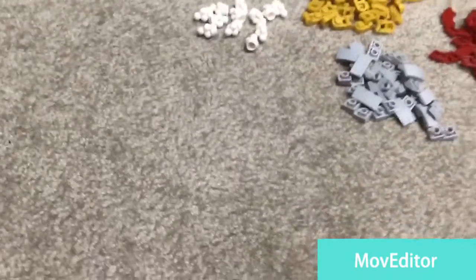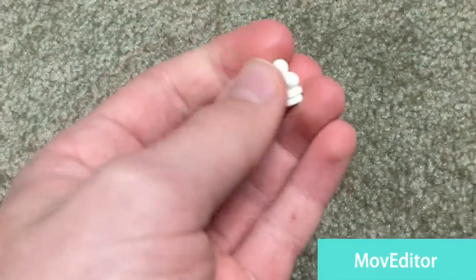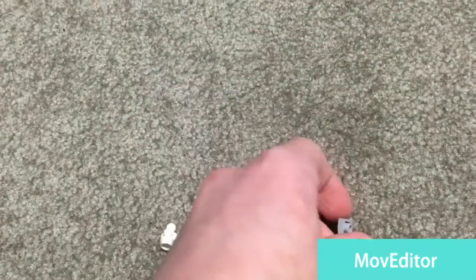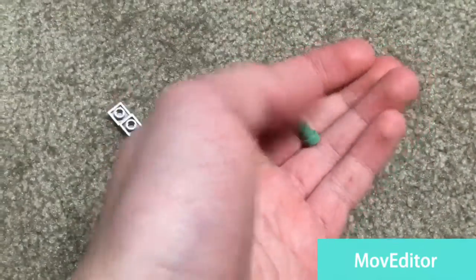So this is the stuff that came in the Pick-a-Brick cup. I got some of these ice cream pieces, I got some of this piece which has studs on the top — it's kind of like a slope. I've got these quarter circles in dark red.